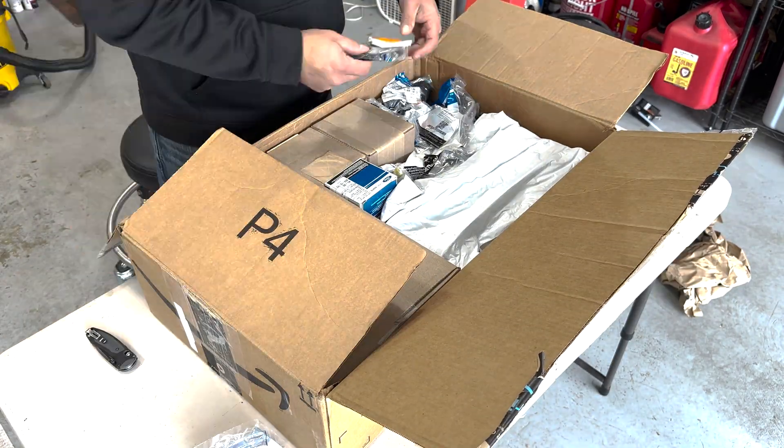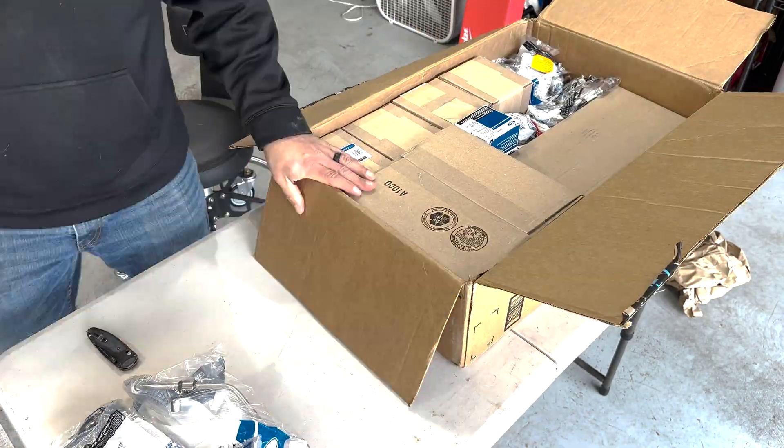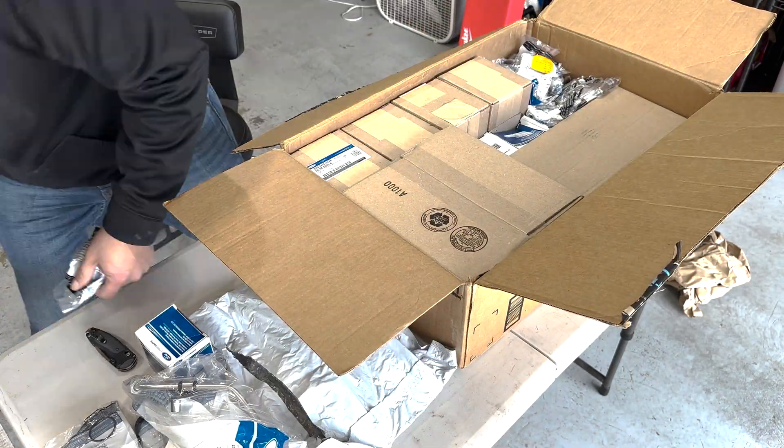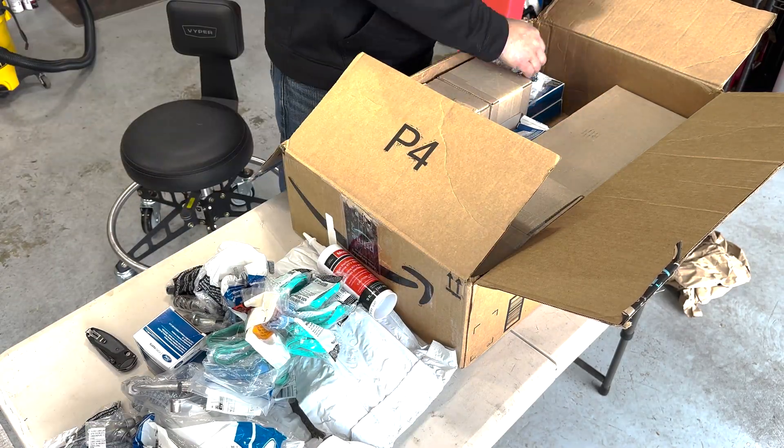Welcome friends. In this first video of the cam phaser series, I'm removing the intake, turbo inlets, charged air pipes, and the cooling hoses from around the engine so that I can get to the timing cover.